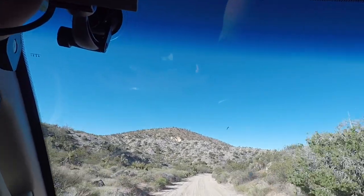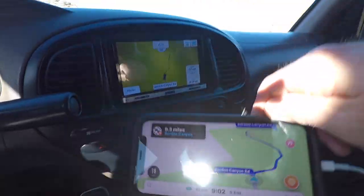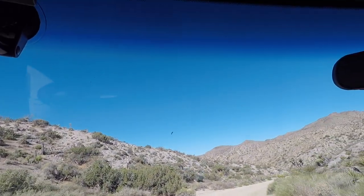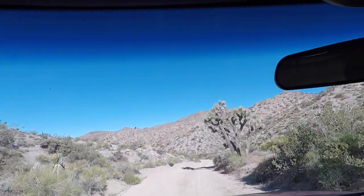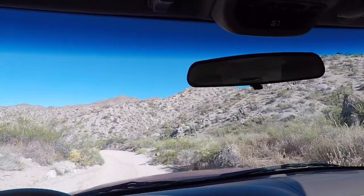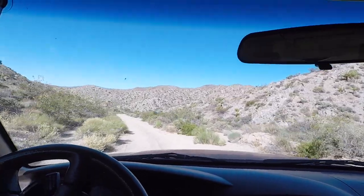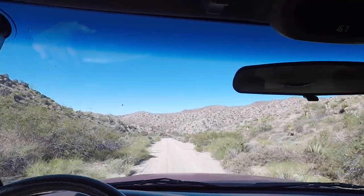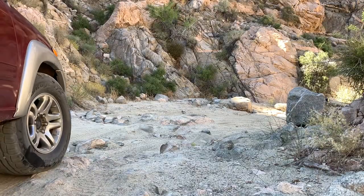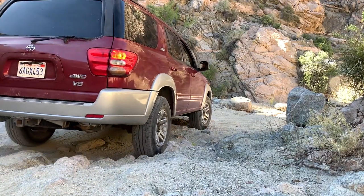We have about nine more miles before we get to the actual canyon, and we're starting to head between the mountains now. One thing about the Sequoia that never happened on the Land Cruiser: on my very first outing off-road I had a sway bar end link break. To say the Land Cruiser is more rugged is definitely true — it would never have a sway bar end link break from moderate off-roading. The Sequoia is definitely not built the same for off-roading.